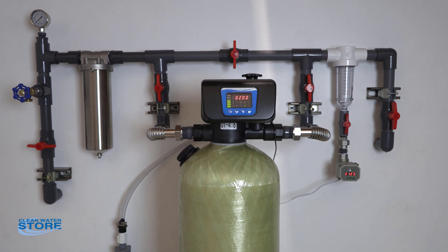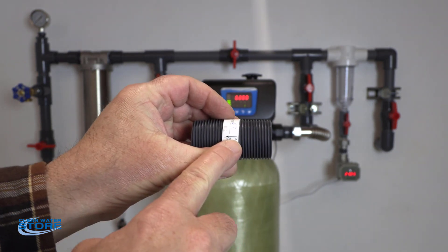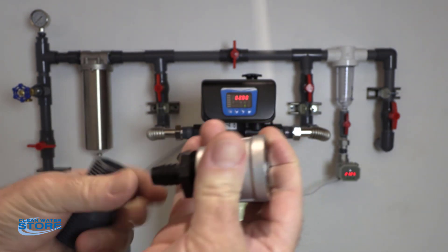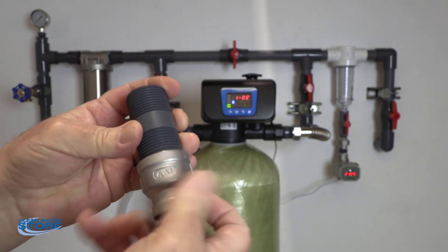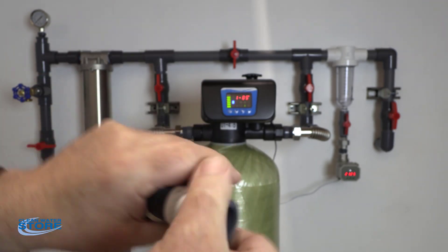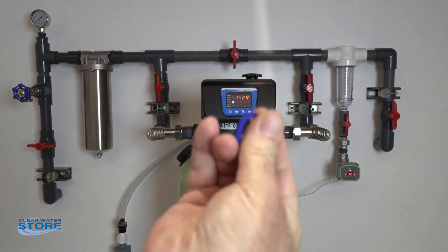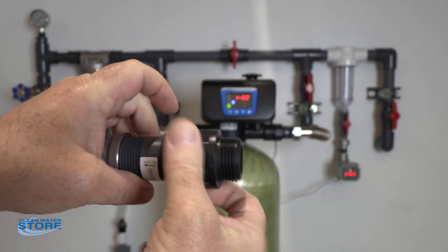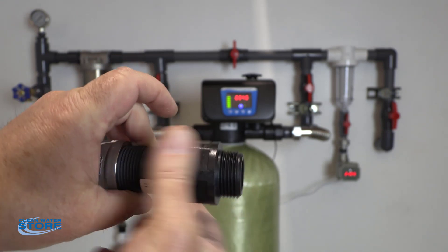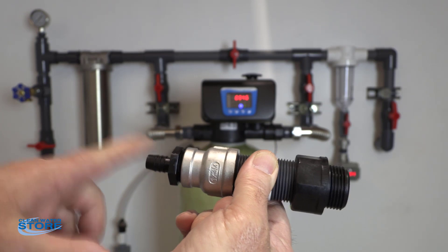On the back side, on the filter drain, you have your drain line flow control. Make sure your arrow is pointed in the right direction going on the outlet. There will be a bell reducer and a fitting here so this will thread into your fitting in the back. You'll have your washer, your fitting, and then thread tape and a little thread lock, and that will thread into the valve. You can pre-assemble that, thread it into the valve, and run your drain line out to your drain.